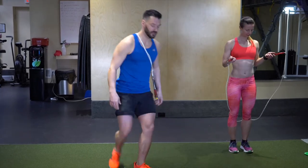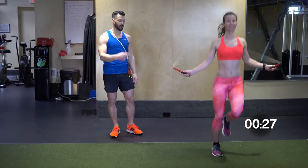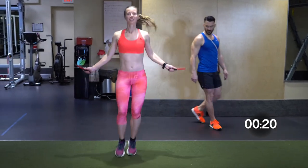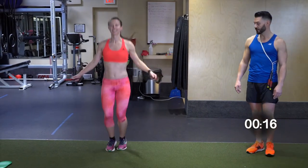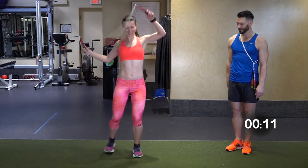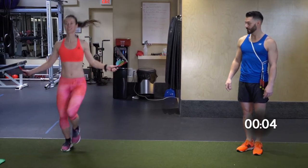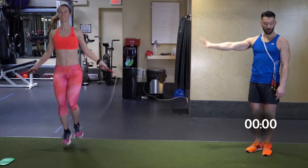In three, two, one — start with the bounce step for four: one, two, three, four. Knees up for four: two, four. Bounce. Count it out — knees coming up, that's it. Knees coming up — a little bit more to the side there. Do the full six meters. Bounce step, knees up, one more time to the right: two, three, four. Bounce step right there — and we're going to break. 15 seconds.